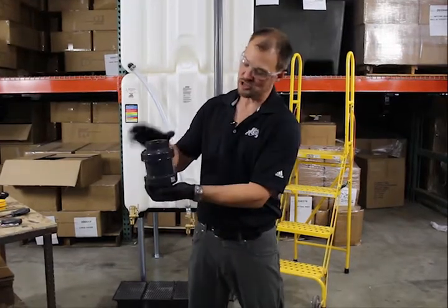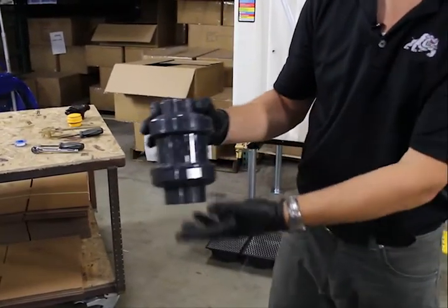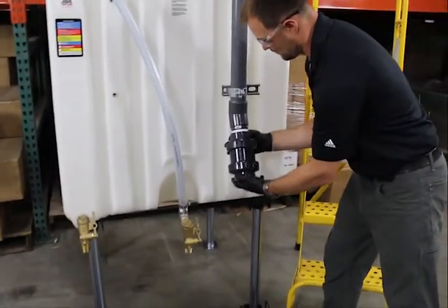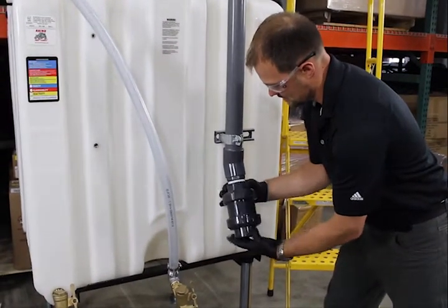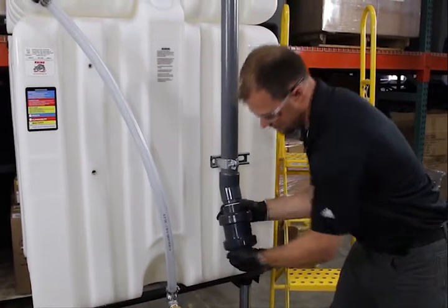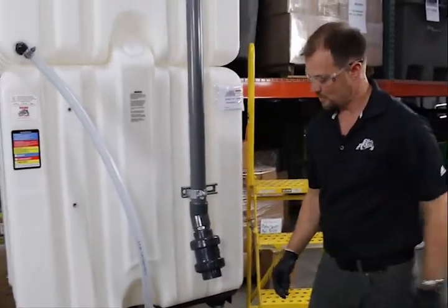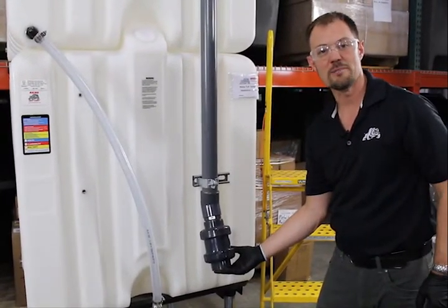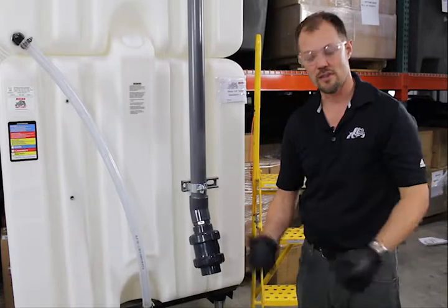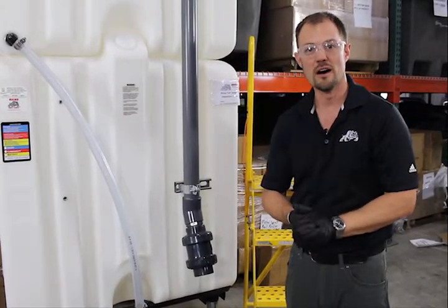The next step is to attach our one-way check valve. Notice that there's an arrow pointing in the direction the fluid will be flowing — in this case going vertically. Screw that on until it's snug. The kit finishes with an open 2 inch NPT fitting, so it'll be important to use a finished fitting that mates up with whatever you're connecting — whether that's a cam lock fitting or a dry connect fitting, that's going to be up to your choice.